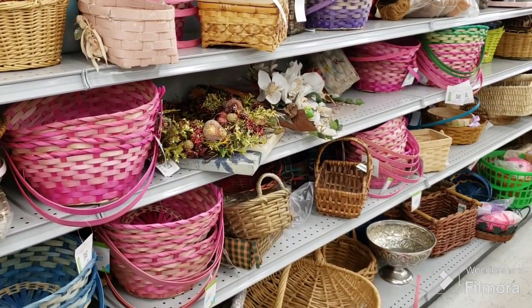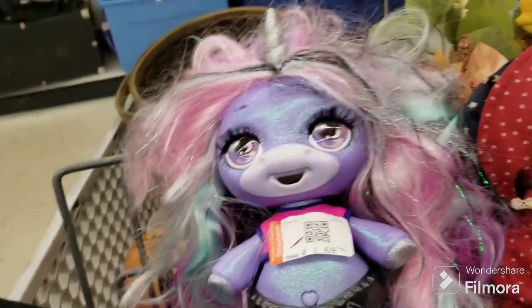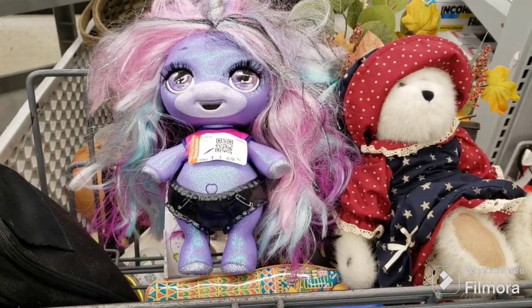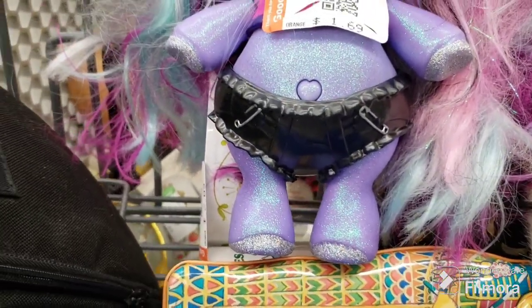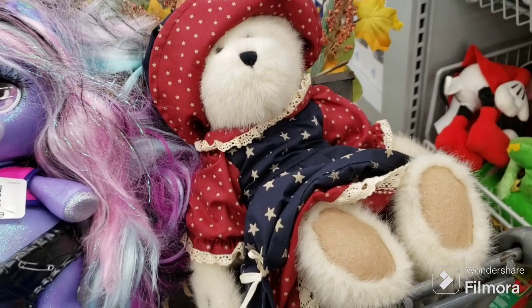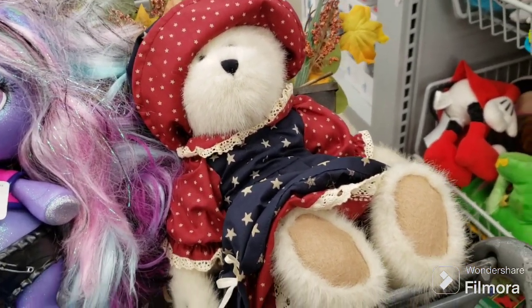I'm going to see what else they bring out in the next few minutes. I went down the plush aisle again and I saw this bizarre, very bizarre looking thing — I think you feed it, it's like a pooping unicorn and it's got a little black diaper on. I'm going to get this Boyd's Bears — she's long tail. That theme should go very well in the booth.